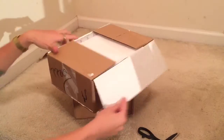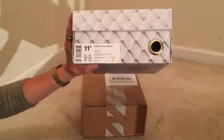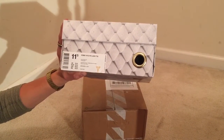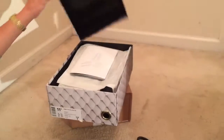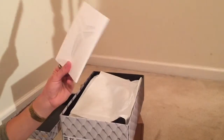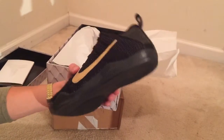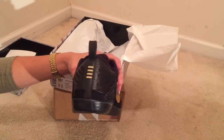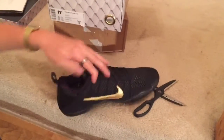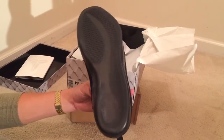I'm pretty sure this next package is a Kobe. Nike receipt — let's see what Kobe we got. Size 11 and a half, Kobe 11 Elite Low, Fade to Black, retails $200, colorway is black/black. You got your little Kobe booklet here. These are pretty sweet — I already have a pair so this is my second pair, and at the end of the video I'll show you both pairs.